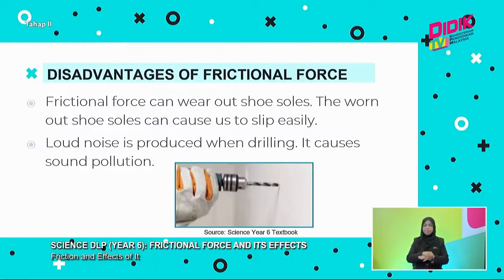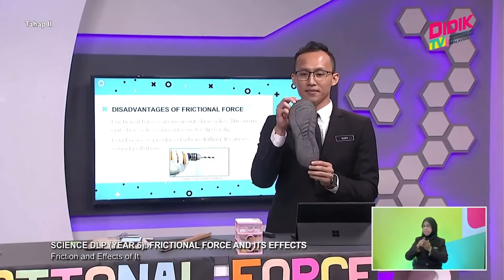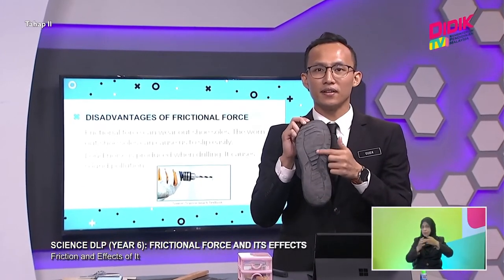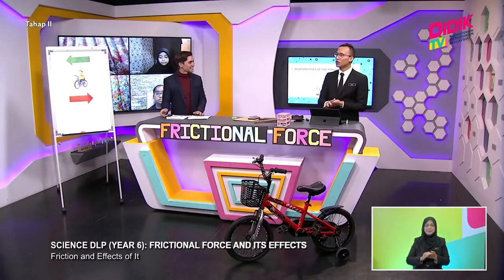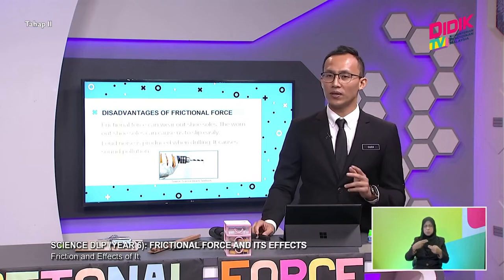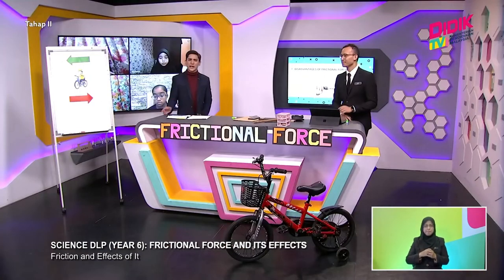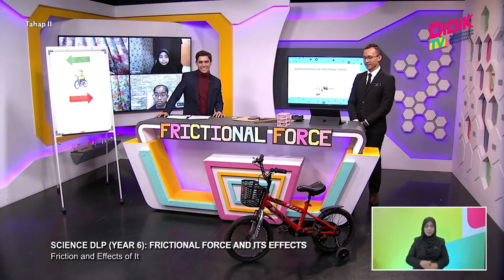Now let us look at the disadvantages of frictional force. Frictional force can wear out shoe soles. The worn-out shoe soles can cause us to slip easily. Here are slippers where the tread marks have already faded - I need to change my slippers soon. We need to stay safe. And last, loud noise is produced when drilling because of frictional force. Especially in apartments or condos, we cannot drill during weekends as it disturbs the neighborhood. We're going to take a short break - stay tuned with D-Day TV KPM.